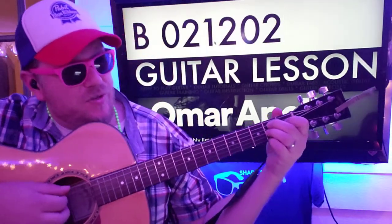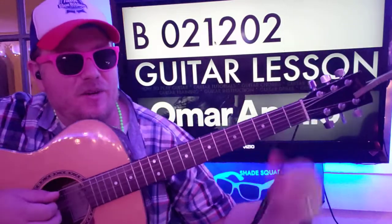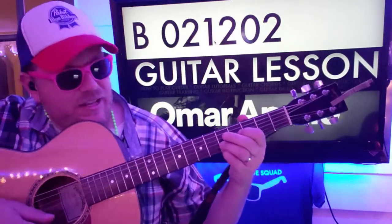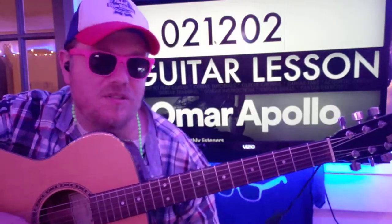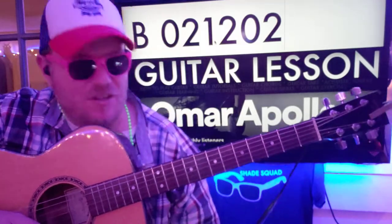B is your first chord — 021202. And if you need help with finger placement, go down to the Instagram post below in the comment section. You can follow me there and check out some other things about capo math and dark chords and stuff that we've done some presentations on.